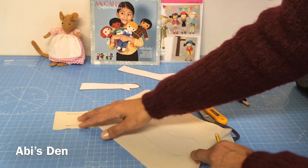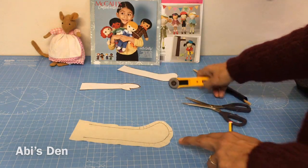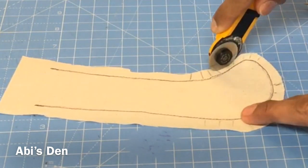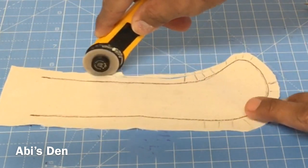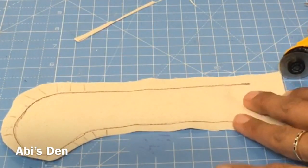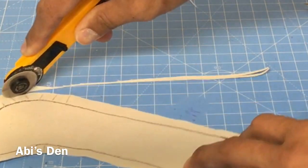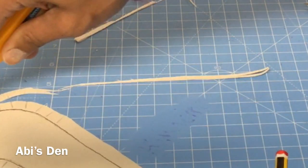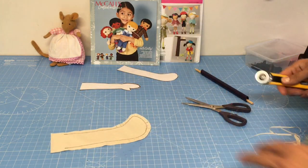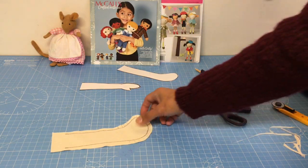Then what you want to do is cut around it. You can use a regular pair of scissors to cut around your shape, or what I find easier — because I'm used to it — is to get a rotary cutter and trim close to the seam line, but not too close, because if you go too close it might end up bursting seams when you turn it through.